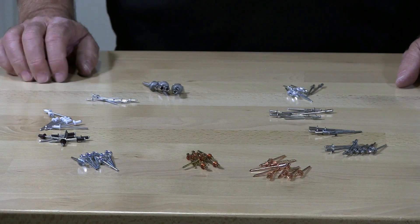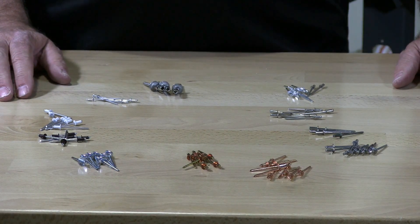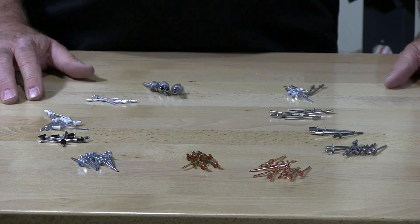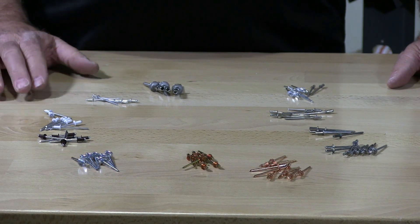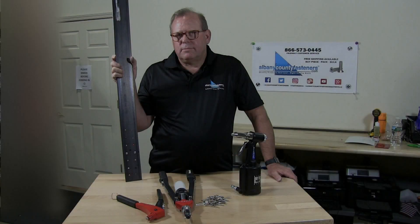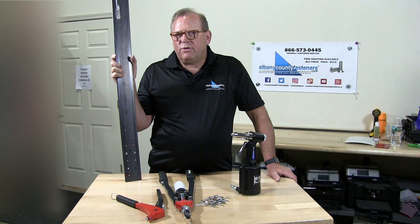And that's basically the materials that blind pop rivets come in and the different types of rivets. Subscribe, like, and comment. Visit us at albanycountyfasteners.com for 50,000 SKUs ready to ship right off the rack. We look forward to seeing you in our next video.